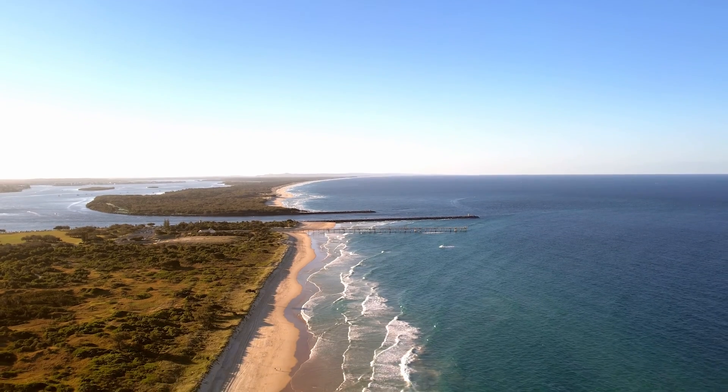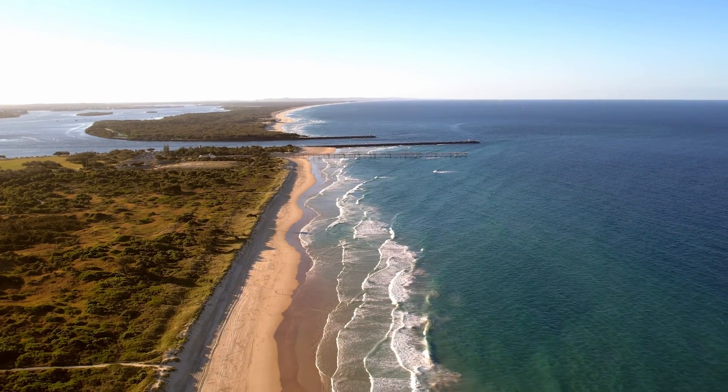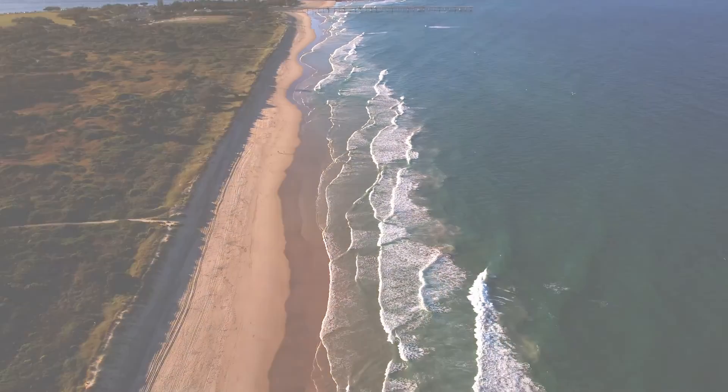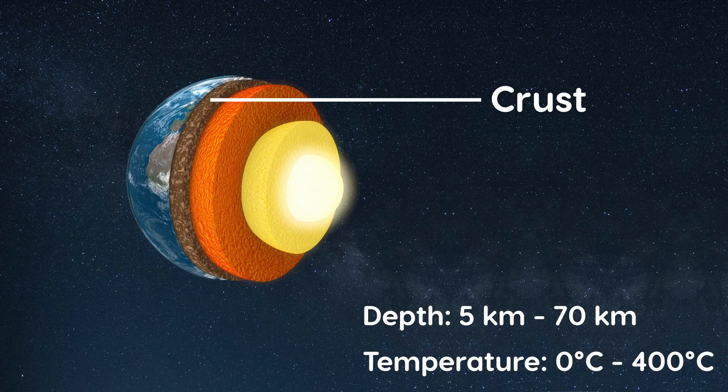Earth's crust is the outermost layer — it's the layer we live on. It is composed of a variety of igneous, metamorphic and sedimentary rocks. Its depth ranges from 5 to 70 kilometres and its temperature ranges from the temperature of Earth's surface to about 400 degrees Celsius.